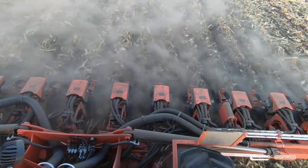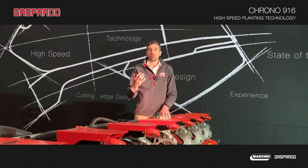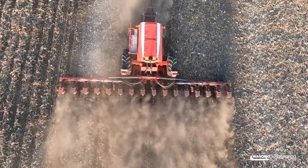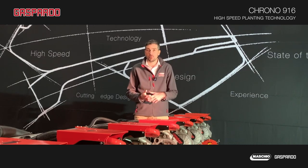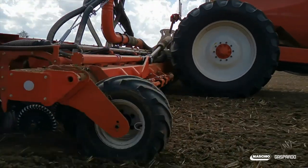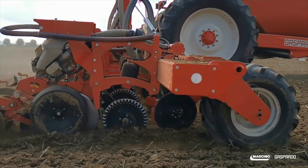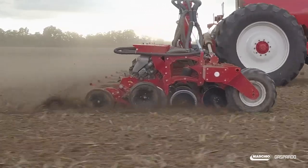Even when the ground is really wet, when most other planters on the market cannot perform, this planter still works. The seed delivery system is the most affordable in terms of low-maintenance in the market. There are no additional motors or other components that can wear out or fail throughout the planting season. This is an extremely simple, smart, and efficient solution — unique in the market.